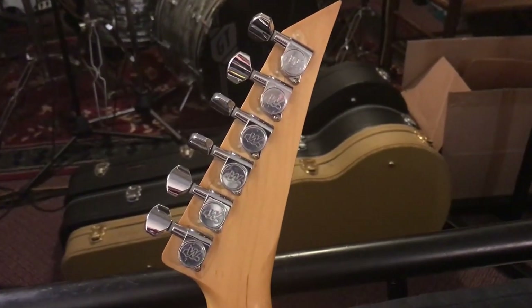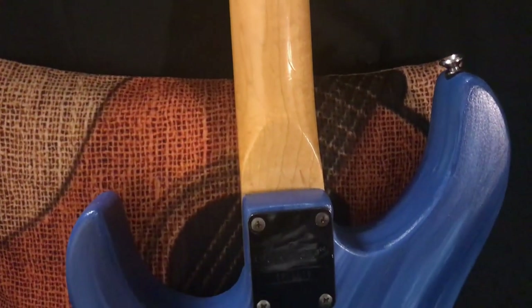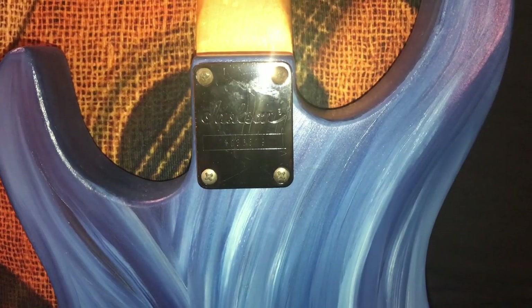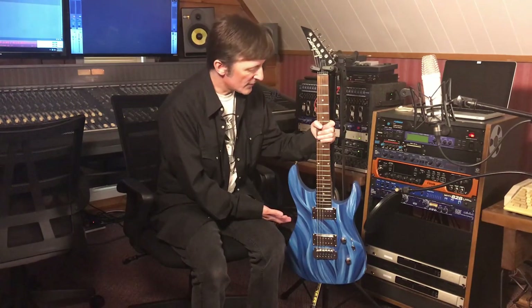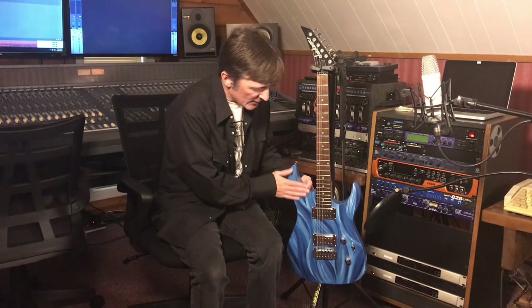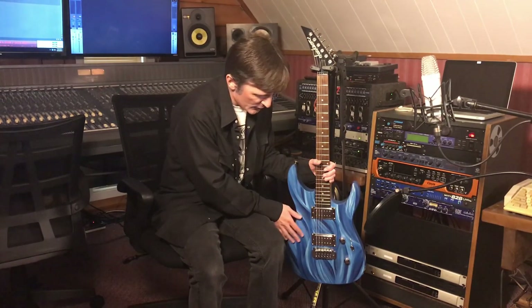Here you can see the Wilkinson locking tuners and the back of the neck. It still has the original neck plate. The tremolo is floating exactly right on this thing. This guitar was hand painted with oil paint and then clear coated with a satin finish. It still has some of the paint texture from the brush strokes on the body of the guitar, which is really cool and organic.